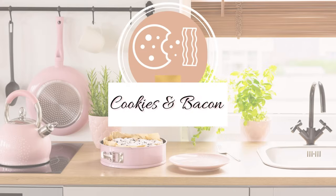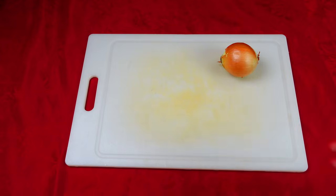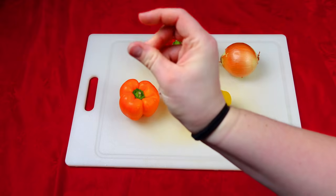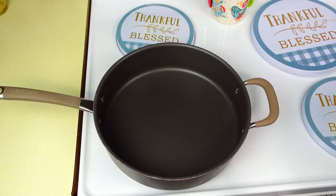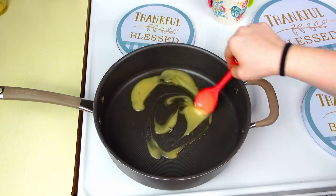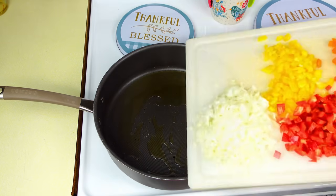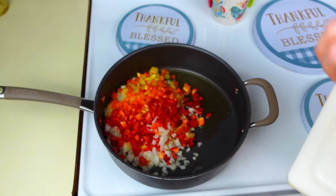Let me share some of my favorite poor man meals today. To get started we're going to be making beef and pepper rice bowls. We're going to need one onion, one red bell pepper, one yellow bell pepper, and one orange bell pepper — or you can mix in some green bell peppers as well. We'll take this to the stove and I'm using some bacon grease because I love it — it's free since we make bacon all the time. I'll put in all the peppers and onions and fry that up until they're a little bit soft.